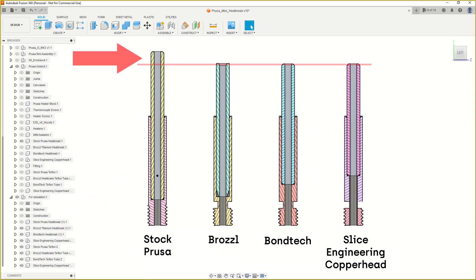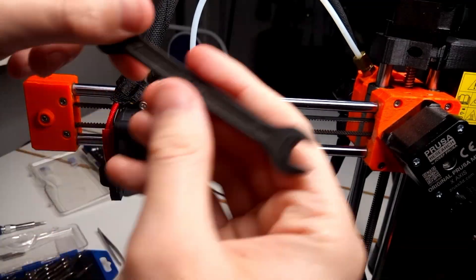Looking at the PTFE tubes, the stock Prusa has the longest PTFE tube by far, and I think this is an issue because when you thread the fitting inside, it's easy to over-tighten. Over-tightening the PTFE can deform it over time, which could cause additional blockages. I get where Prusa was going with this and the thicker heatbreak is a more robust solution — if you crash the printer it can survive better and won't get bent — but in my mind it's not really the best option.